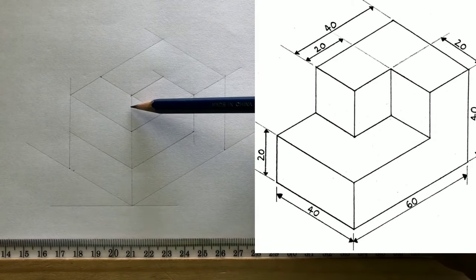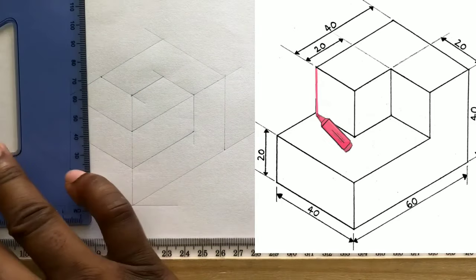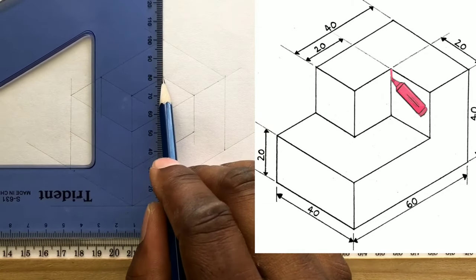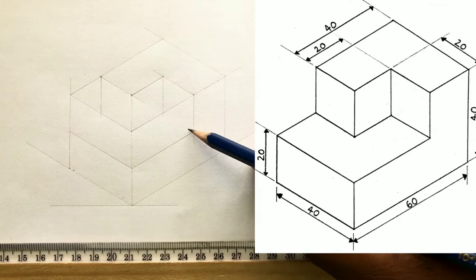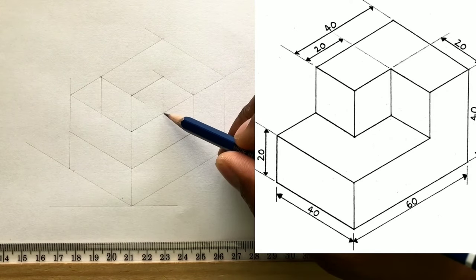If this line wasn't originally there for you, you need to also draw a vertical line from this point too. Now draw a horizontal line from this intersection in this direction. This line should intersect, if you were drawing accurately, at this point.